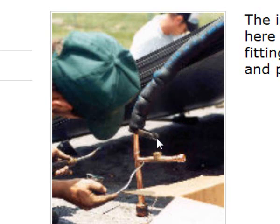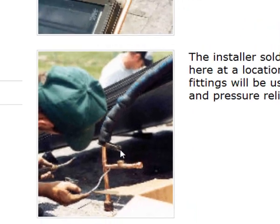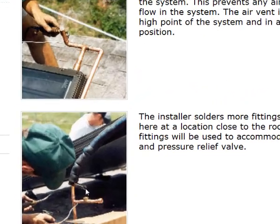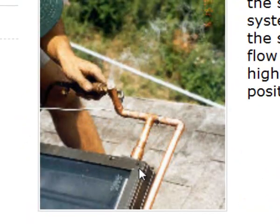We'll talk about the pressure relief valve in an upcoming video and how to set the proper pressure, but for our rough-in right now we're going to need to add two main components. One is an air vent system. Some folks like to use what they call a coin vent, while others will put a small ball valve that can be bled manually to burp any air collected into the system during initial filling.